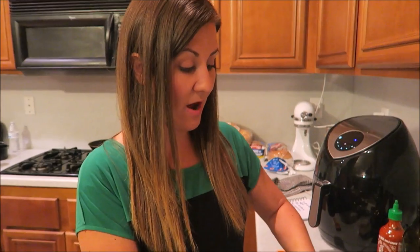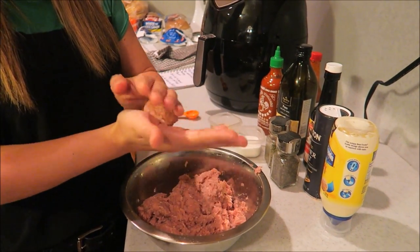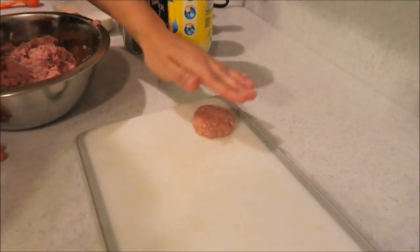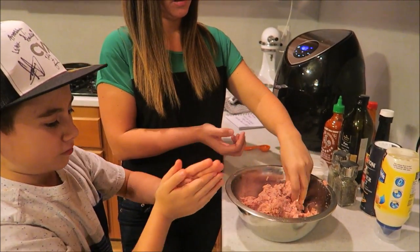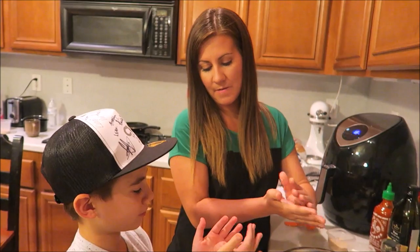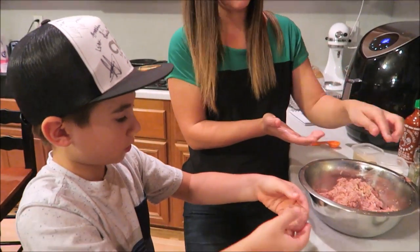Now we're just gonna make them into patties. You want to get about the size of a golf ball, roll it, and then pat it down — these are sliders so they're smaller. Boom, done! Shape it like that and put it on the tray. Ethan gives it a try. Roll it in a ball like a meatball, then gently push it down. Doesn't need to be perfect.